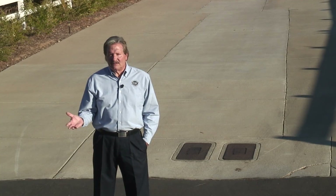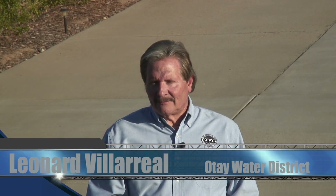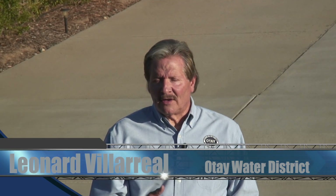Hi, I'm Leonard Villarreal. We all work hard for our money, right? So hard, in fact, that throwing our money in the street seems unimaginable. Yet many of us do just that every day, not with coin or with currency, but with water leaks. And that's just the same as throwing money down the drain, the storm drain.